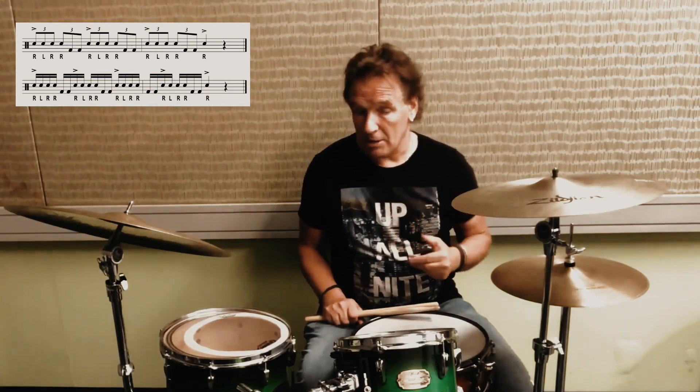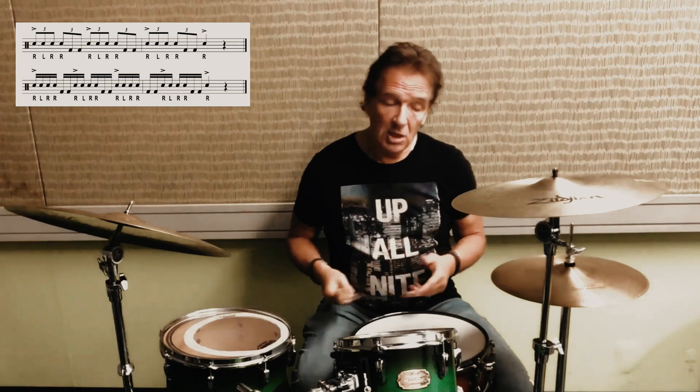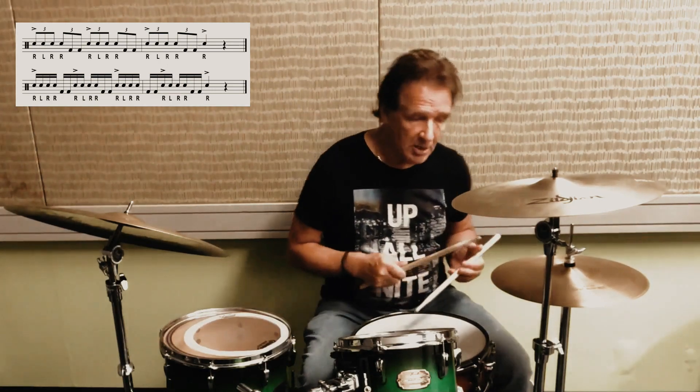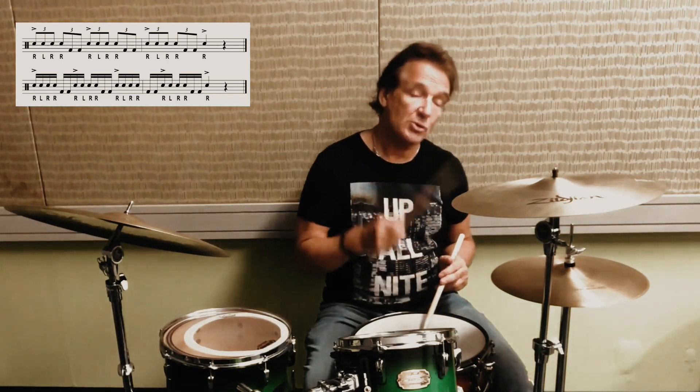That pattern, as with many others, works very well as binary and ternary — so triplets, or duplet like 16th notes or 32nd notes. First we're going to play it as triplets. In this case it's going to be 16th note triplets, and we're going to play it from a hip hop slash swing funk groove — whatever you want to call it. So that will sound like this.